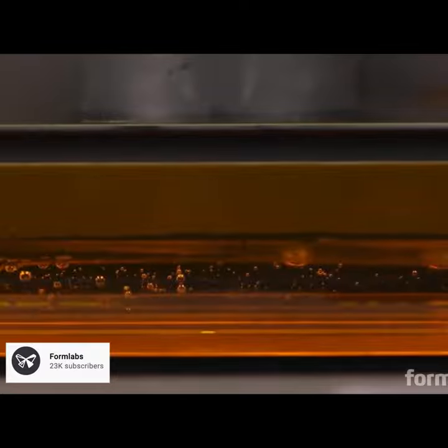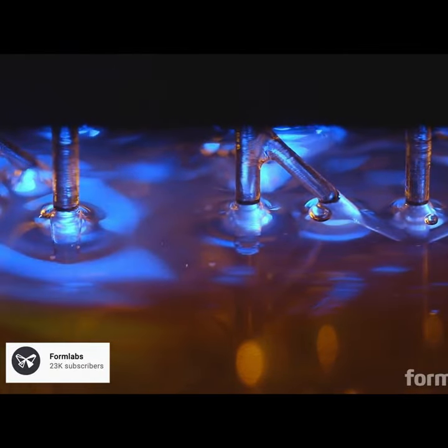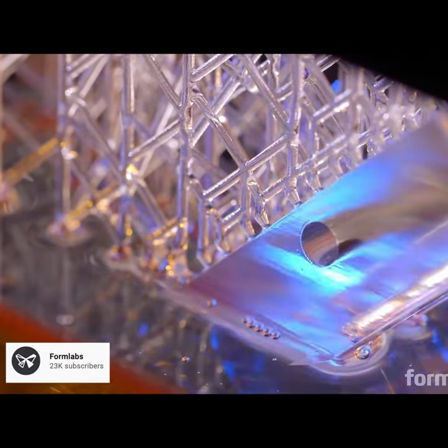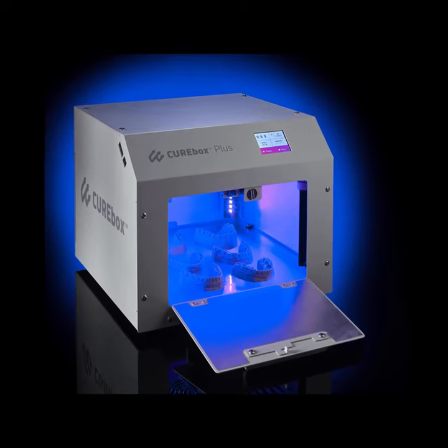You can even add glass fibers or aluminum powder to get greater strength. The surface finish is excellent, but remember that after printing, parts still need to be washed and then post-cured to achieve maximum strength and stability.